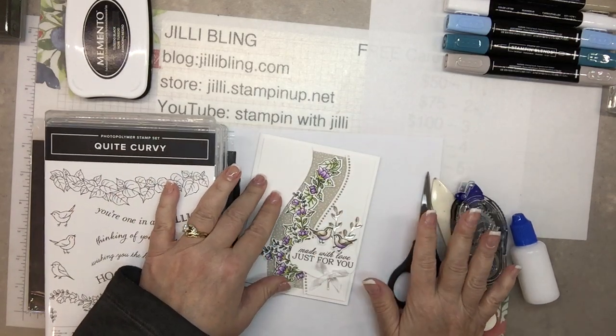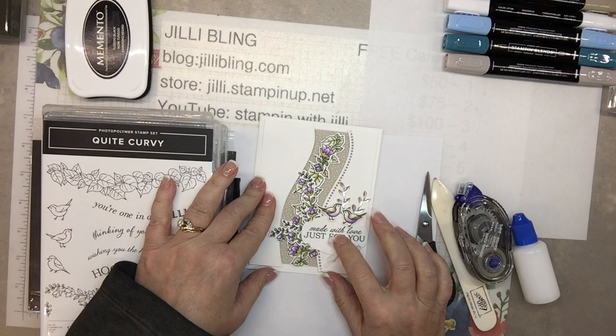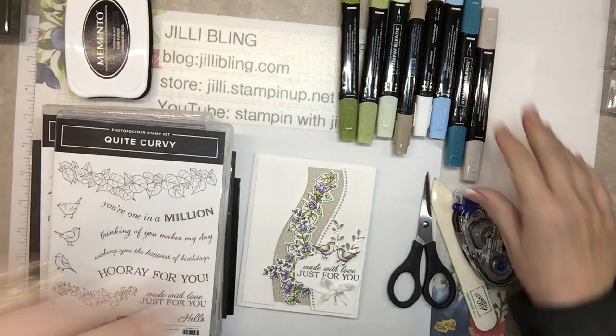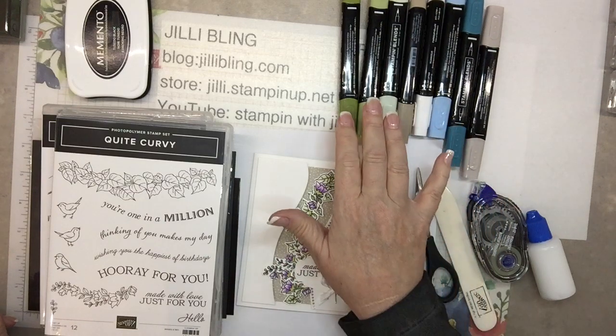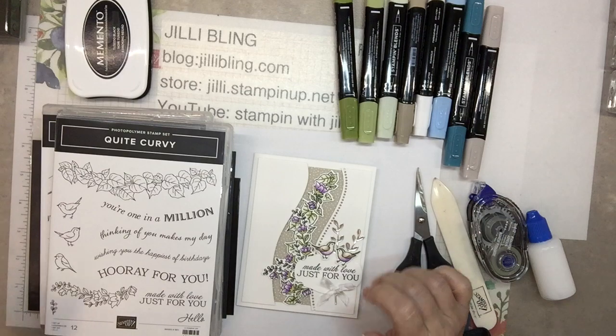Okay, let's get started. This one is done in purple and I want to do one in blue. I'll be using Crumb Cake, Peacock, Balmy, Lifter, Olive, and Seafoam for this next project.